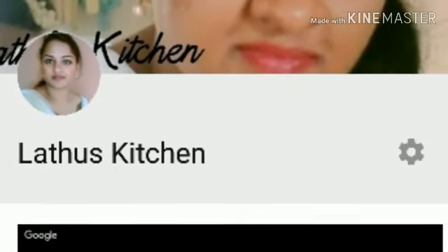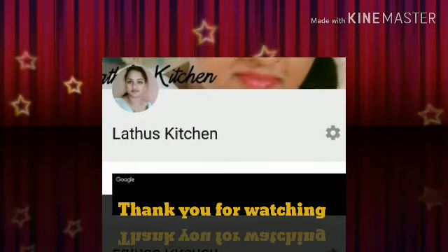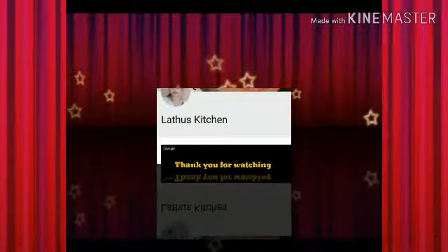Thank you so much for watching. After watching, do not forget to subscribe and press the bell icon so that you get notified of future updates.